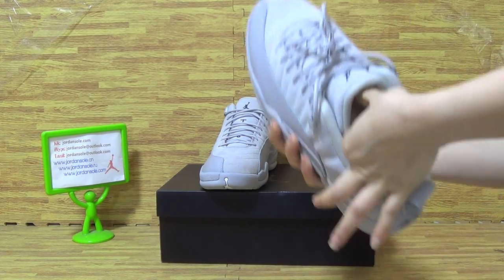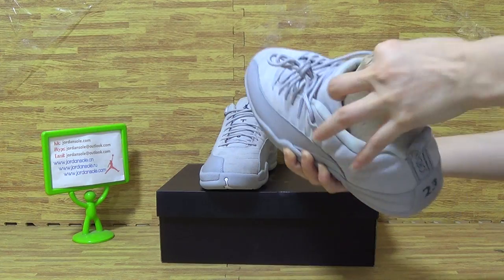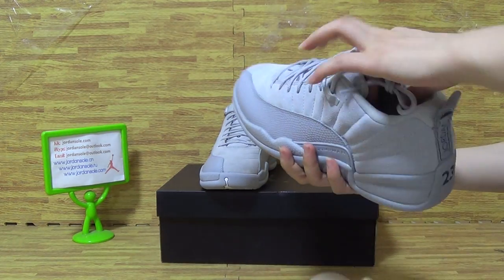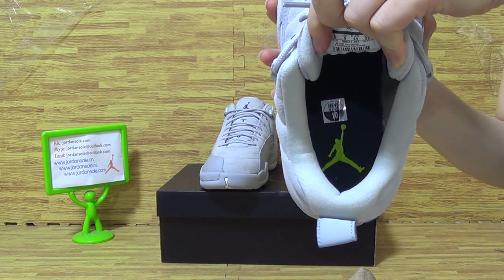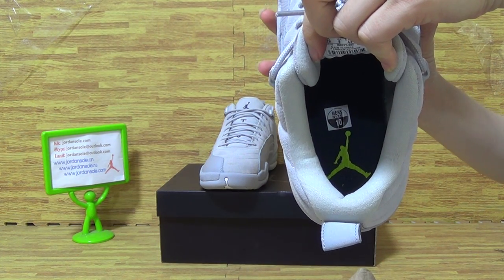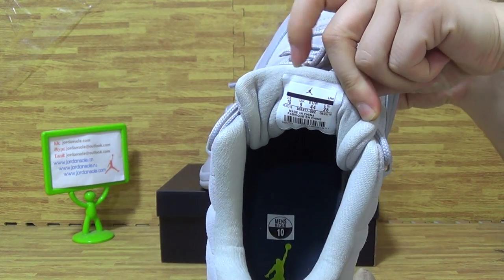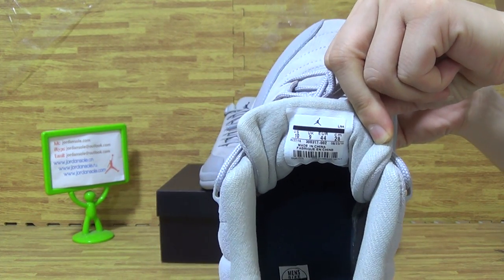Have a look at the shoe inside. Paper shoe tray. Let's look at the shoe inside — it's also a Jumpman and size tag. And you can see the shoe tag on the tongue.